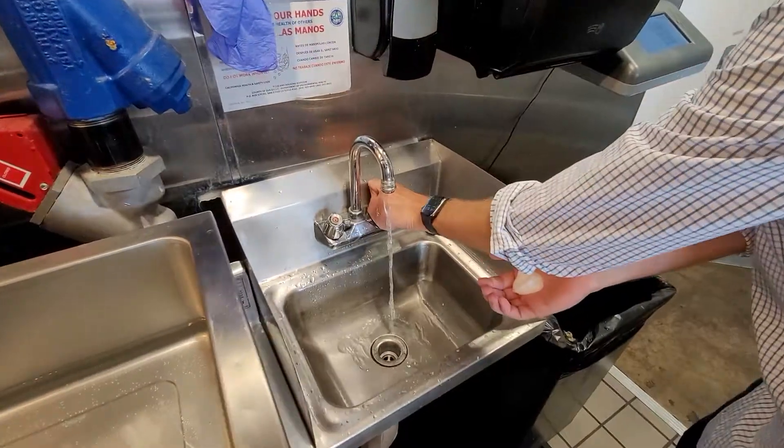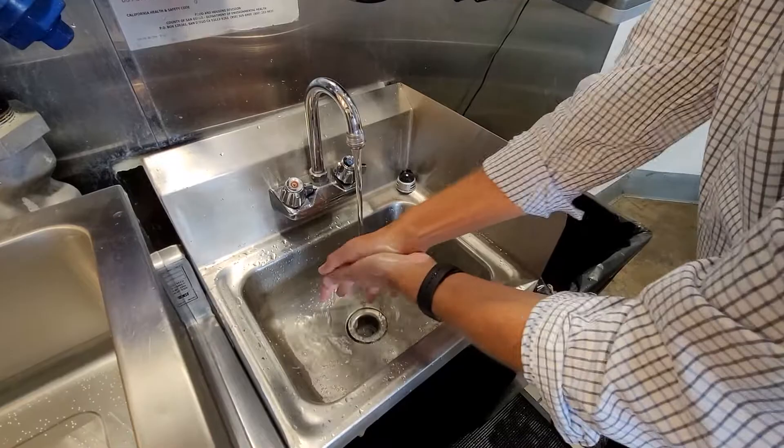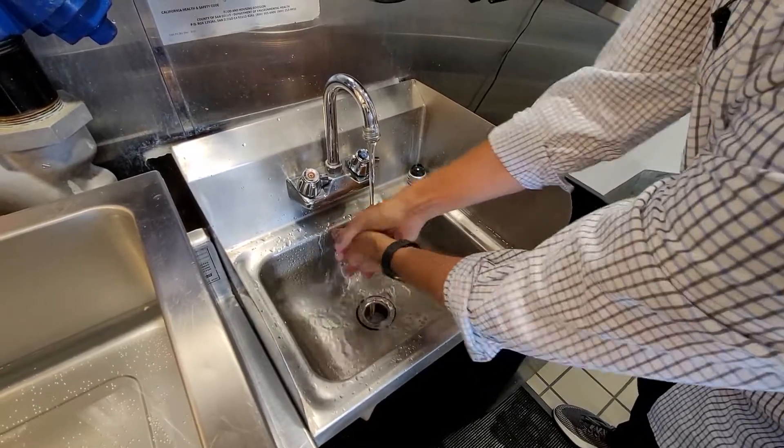Turn on the water. You know you're really supposed to wash your hands for like 20 seconds, which I know most people probably skirt around that rule a lot, but if you're getting your hand scanned, you definitely want to make sure these are clean.